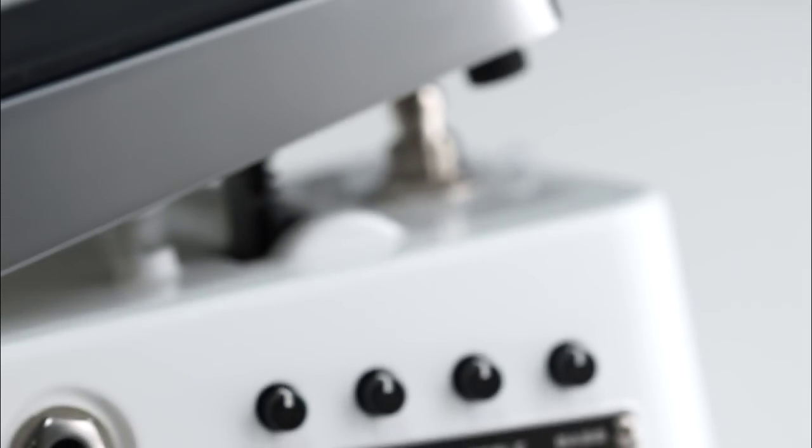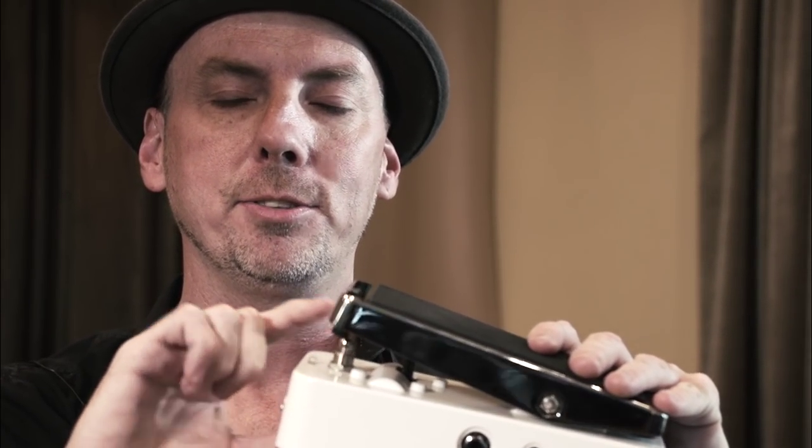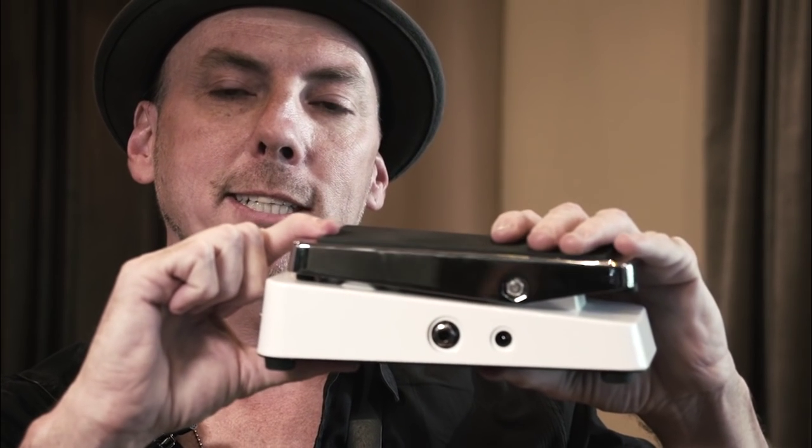True bypass relay switching. What this does is it's on, it's off, and there's no in-between switch. There's nowhere it gets stuck.